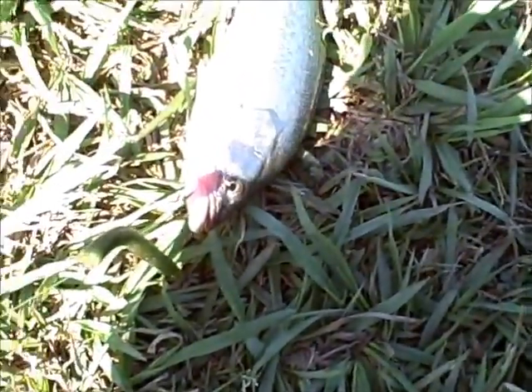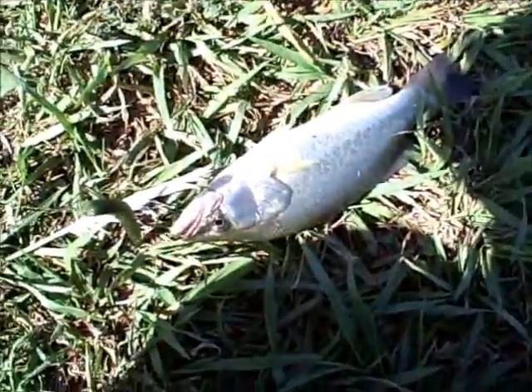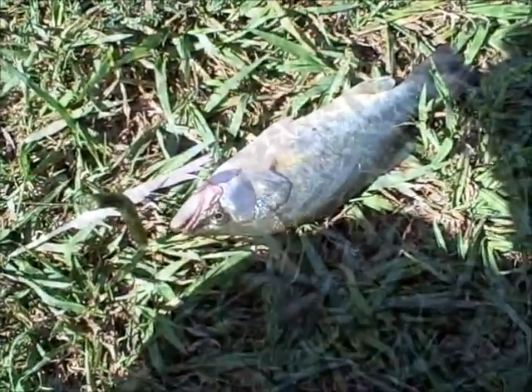We switched over to Senkos and just fished them slowly, and started getting a few more bites. Here's our first one this morning — cool stuff.